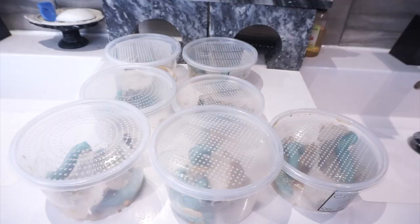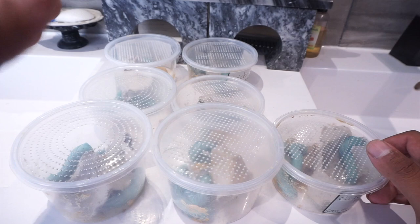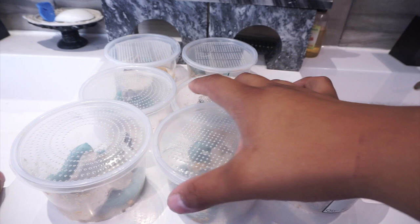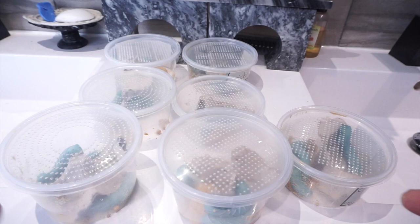Right in front of me is my colony of hornworms. I purchased these not too long ago and when I got them they were a little bit smaller. What I've done is put them in groups — there are three of them in here, three of them here, and so on. My goal is to get them nice and plump and potentially breed them.